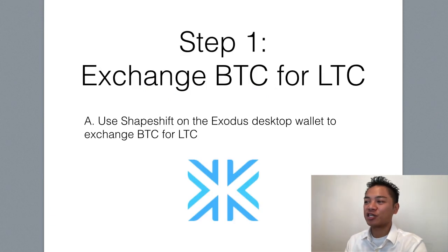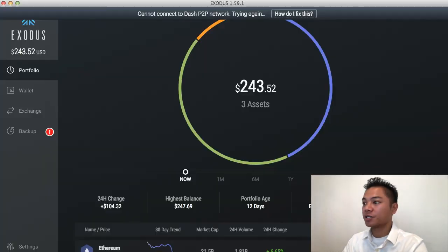The first step here is to exchange Bitcoin for Litecoin. So the way we do that is on Exodus. This is the Exodus wallet — if you have not yet downloaded one, go check out my previous videos on how to set up an Exodus wallet. And once you're on the Exodus wallet, go straight to the exchange.